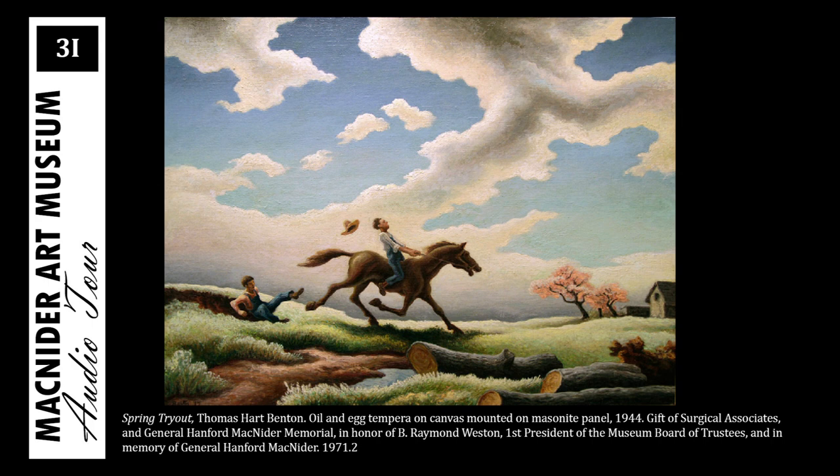When he returned to New York, he began embracing naturalistic and representational work. These realistic depictions became his signature, and he broke into the mainstream art scene in the 1930s by creating commissioned murals.